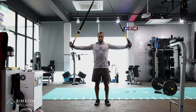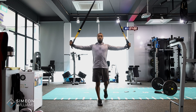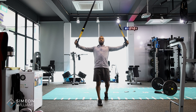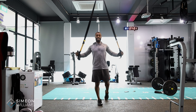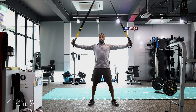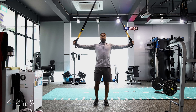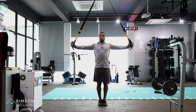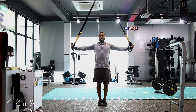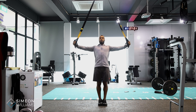To keep your balance, you can either have one leg back and use your back leg to assist, or you can keep your feet wider to maintain a more stable base. As you bring your feet in, it will make the base a little more challenging and make the exercise harder.